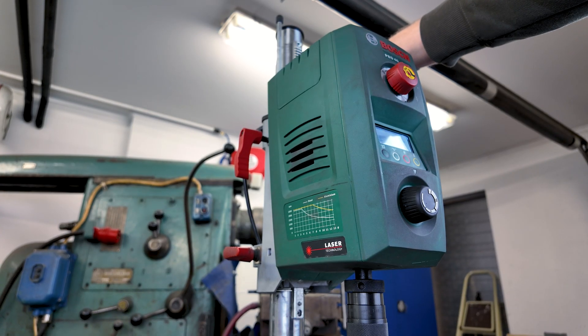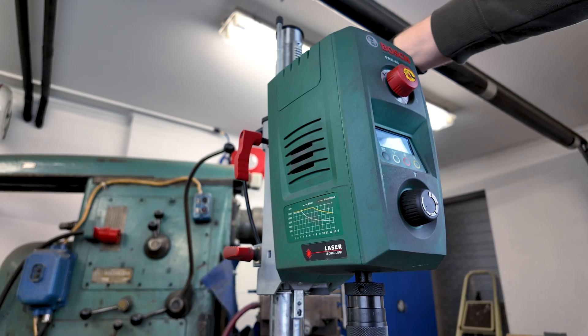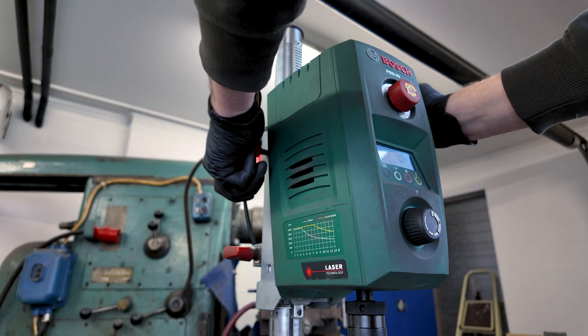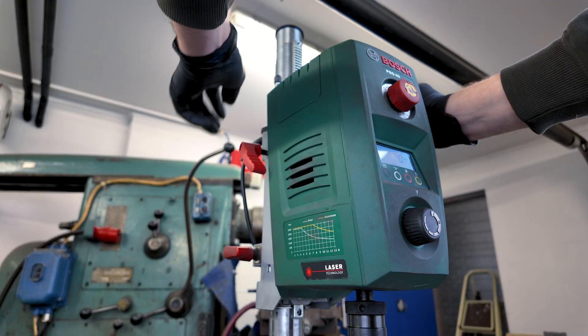Furthermore, there's a depth stop, which is amazing for repeat operations. Set it once, drill 50 identical holes. Setup is pretty easy — you just open this lever, adjust it, and fasten it.